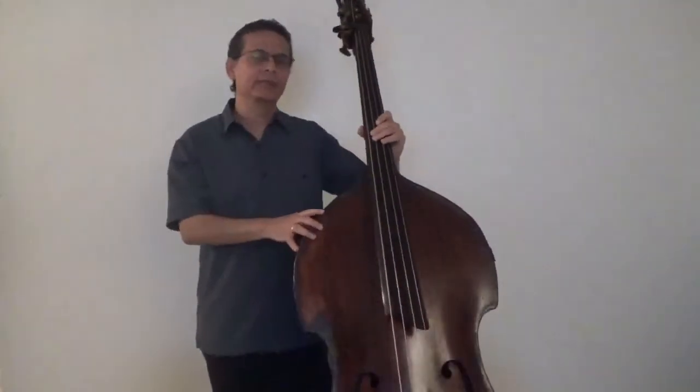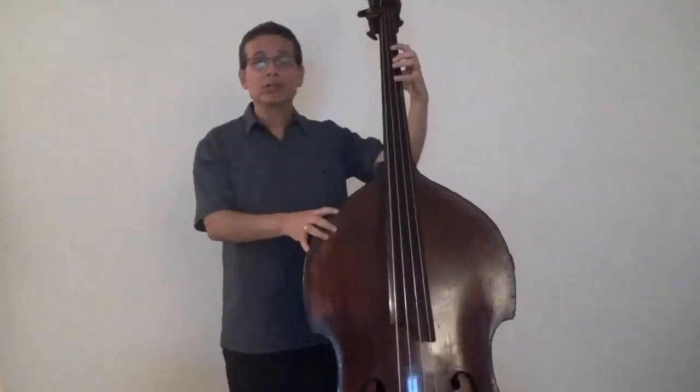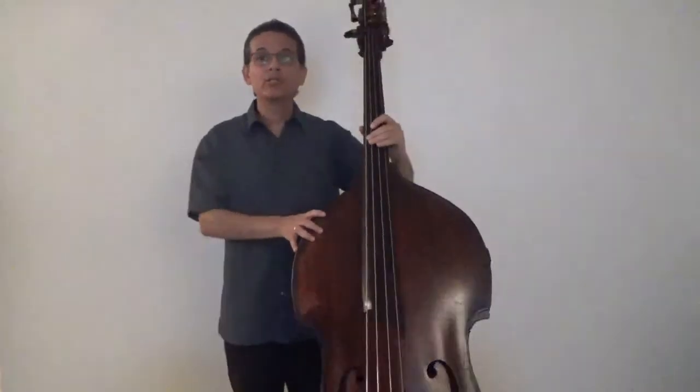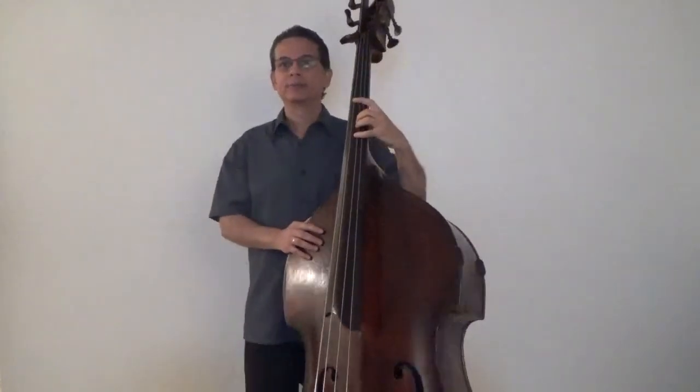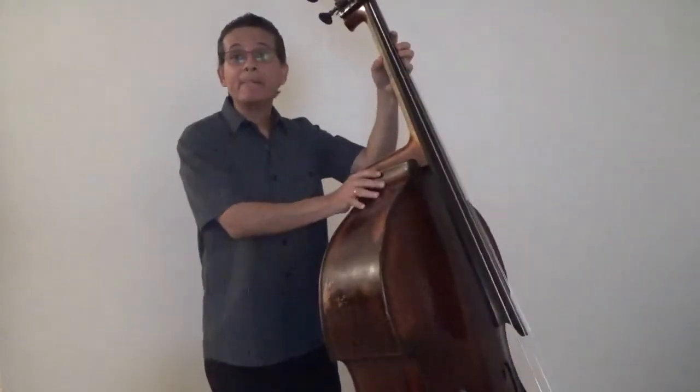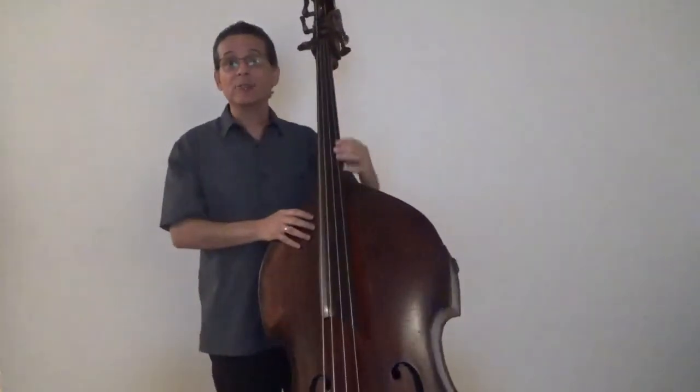Now, let's talk about shifting. When we press down the strings, we definitely want a firm grip, but we don't want to put more pressure than we need to. Otherwise, we end up squeezing and tensing so much that it would make our hands tired and shifting really difficult. The thumb should be supporting our position, but be free enough to move up and down the neck as we shift back and forth. I like to imagine there's a tiny skateboard at the tip of my thumb that lets me easily glide up and down.